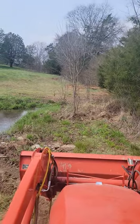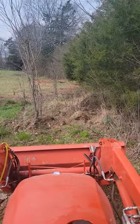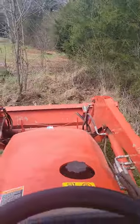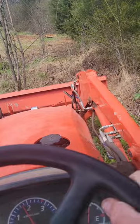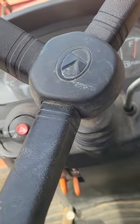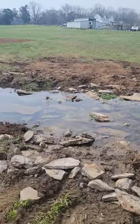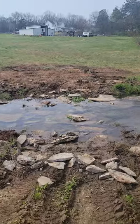I just want to show you the big rock — that flat rock that I moved the other day, that I dug out of the ground. See that big flat rock over there on the other side? I moved it in. I put all these flat rocks in the trees.